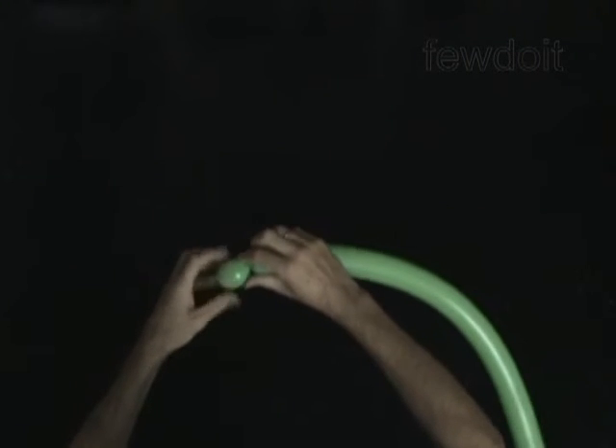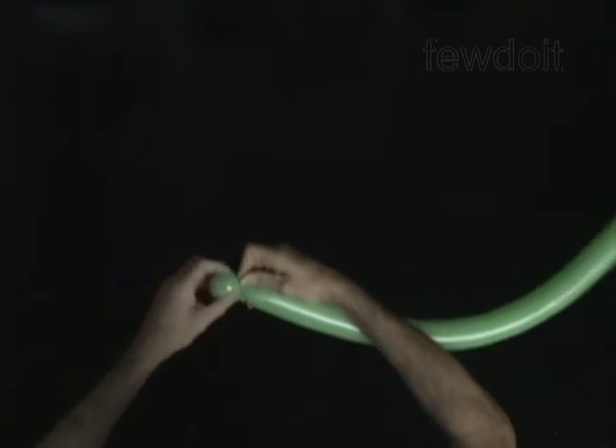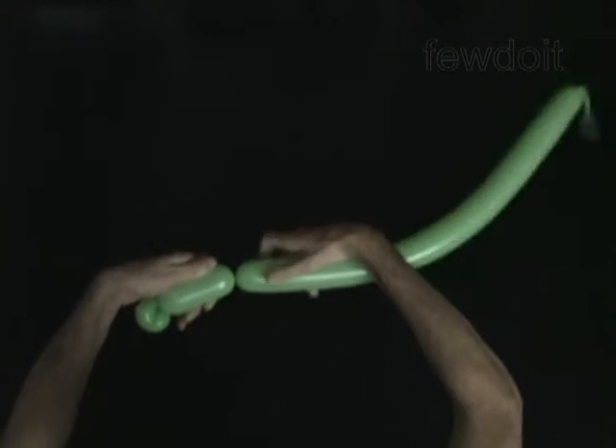Twist the first soft 2-inch bubble. Lock both ends of the first bubble in one lock twist. Twist the second 3-inch bubble. Twist the third soft 2-inch bubble. Lock both ends of the third bubble in one lock twist.